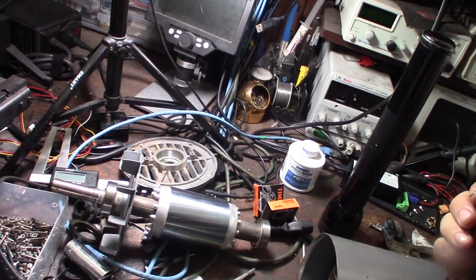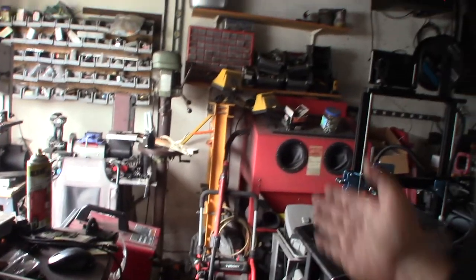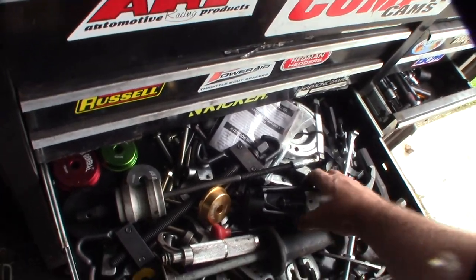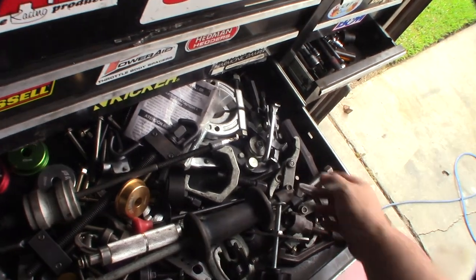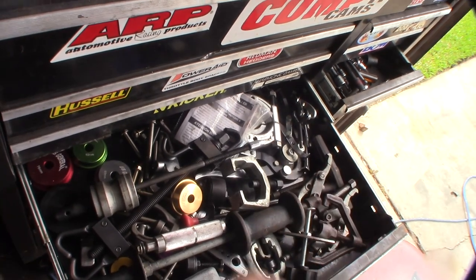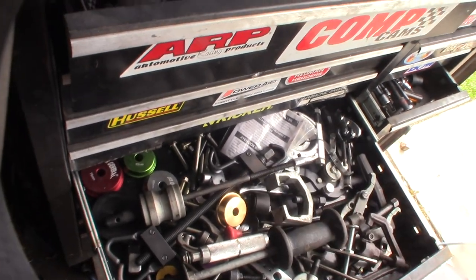I need to get my pullers. I do have a bearing press, and you're going to need some kind of bearing press to get these bearings back on. To get them off you could use a three-jaw puller, or I'm going to try this power steering puller right here. I also have something for - I think it's for a steering joint, not a CV joint or U-joint. I've got a bunch of different tools around.